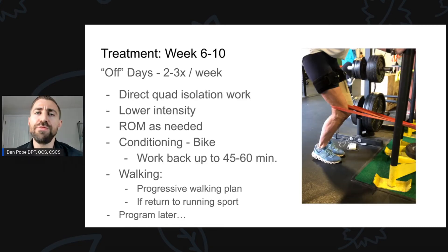What do off days look like? I like to do some direct quad isolation work at lower intensity — kind of like recovery days for the quads. More volume generally means more improvements in strength and hypertrophy, so if we can add a little extra, great. Off days are also a great time to hammer range of motion work as needed. I also tend to do conditioning on non-strength training days. For this patient, we worked up to 45 to 60 minutes of cycling at a low to moderate intensity. In terms of walking, if trying to get back to a return-to-run program, I'd start progressing walking steps somewhere between week six and ten.